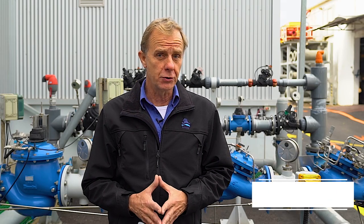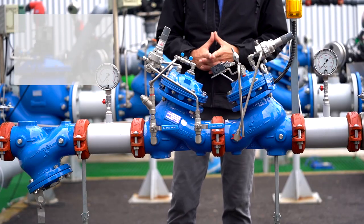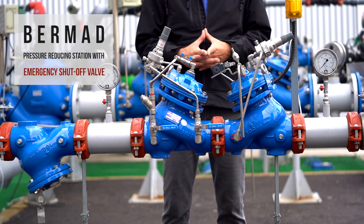Hello, my name is Paul Goldsmith from the Burmad Applications Division. In this video, we're going to talk about commissioning and maintaining a Burmad pressure-reducing station with an emergency shut-off valve.